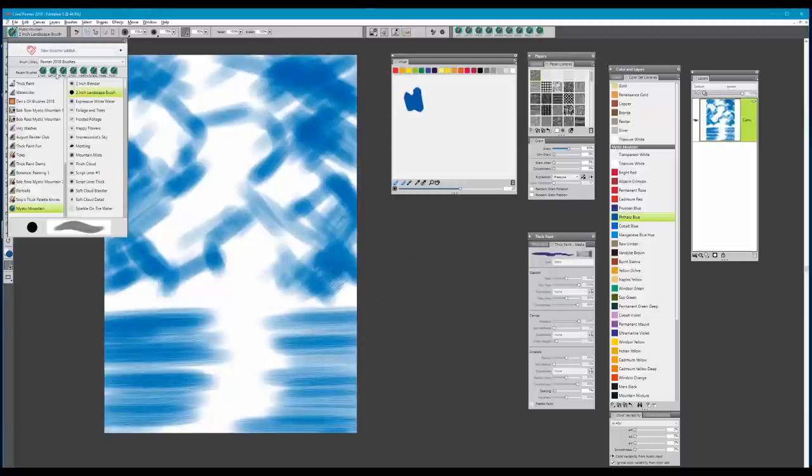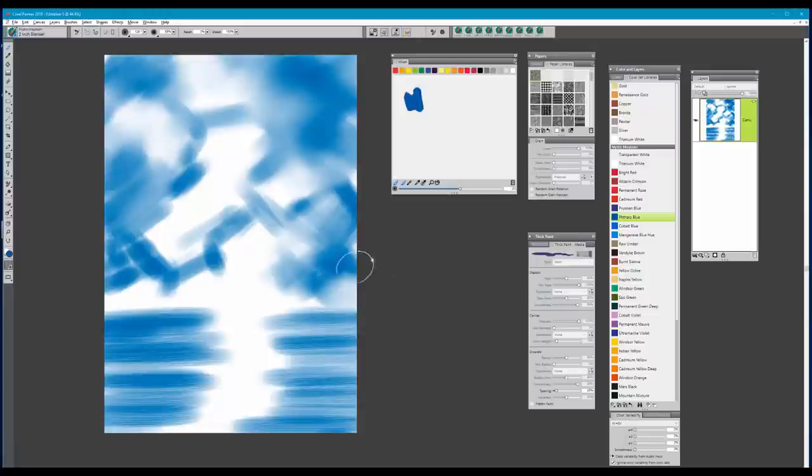Now we're going to change brushes and move to a brush called the two-inch blender, set to default. I may even go a little bigger on this brush — that's up to you depending on what feels right. We're just going to start blending in circular and crisscross motions, going over those brush strokes but leaving the white areas as they are. Those are going to be where our clouds will live.